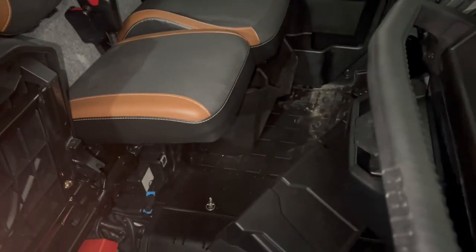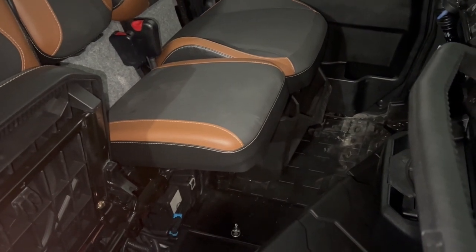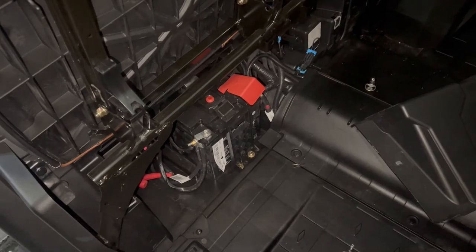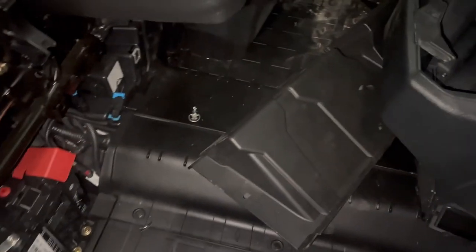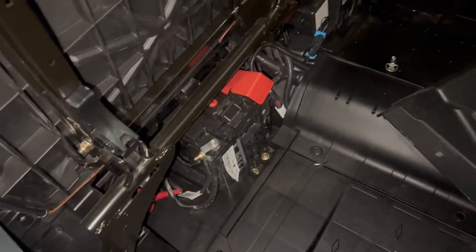Welcome. We've got a 2023 Can-Am Defender and we want to do the driver seat belt override. On your passenger side there's a battery tray — you pull those two pins and it'll give you access.